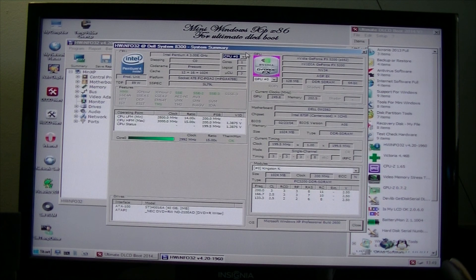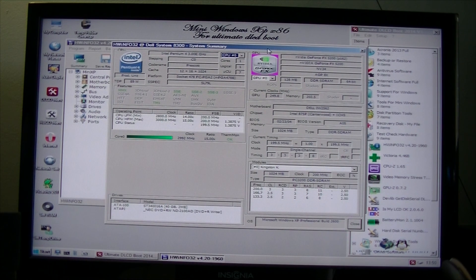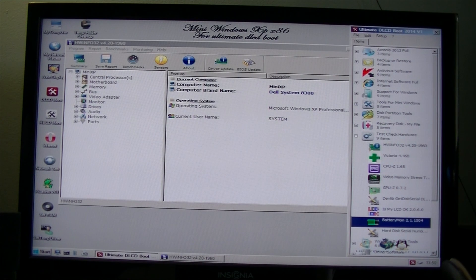There we go. I was completely wrong about the Radeon X700 — it's actually a GeForce FX 5200. It's running at 3 GHz, SSE 2.3 max, all the specs.